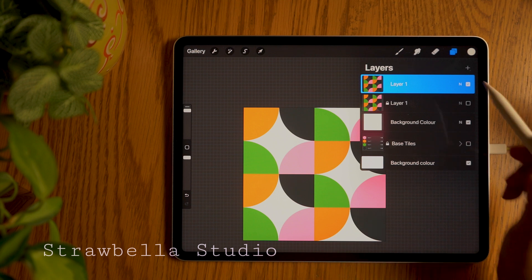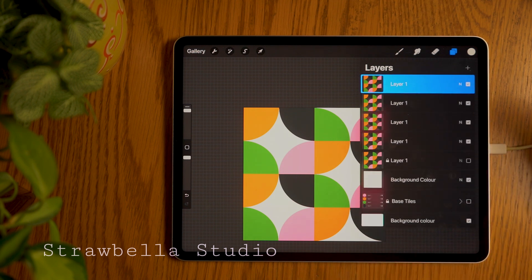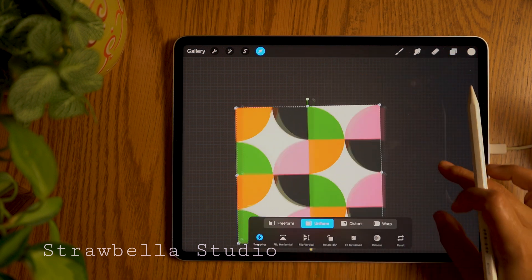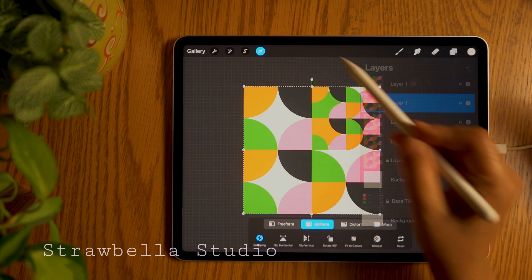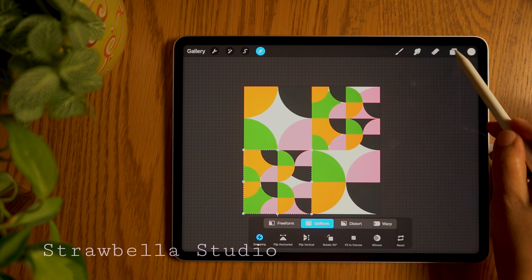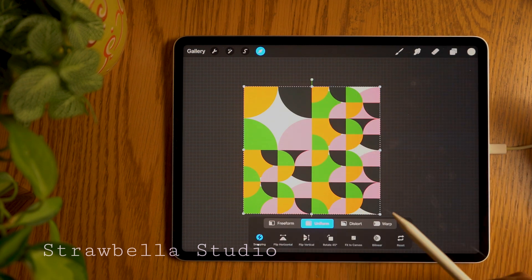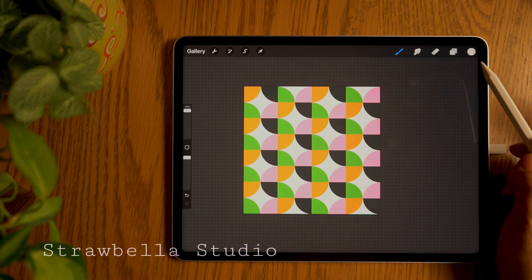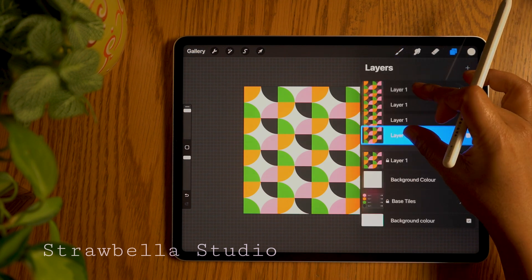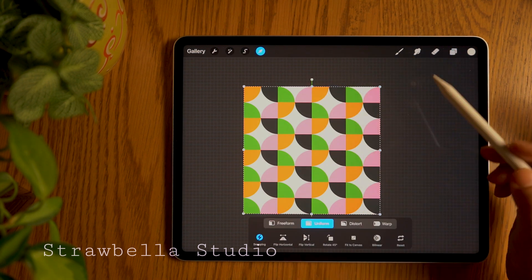Duplicate the visible tile three more times. We will now scale down each of these four layers to each of the four quarters of the canvas. With the first layer selected, tap the transform tool and scale it down to one of the four quarters. Repeat this same process for the three remaining base tile layers. Once done, open the layers panel and merge all four visible tile layers together. Repeat the duplication and scaling down process until you are happy with the scale of the pattern.